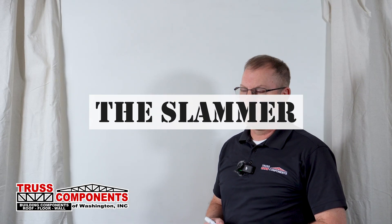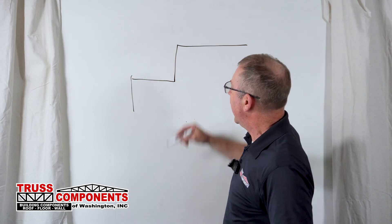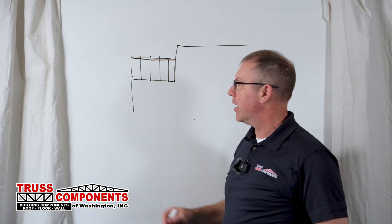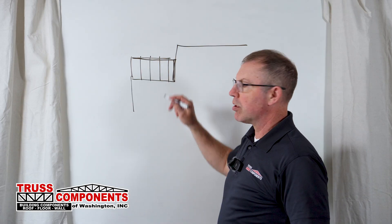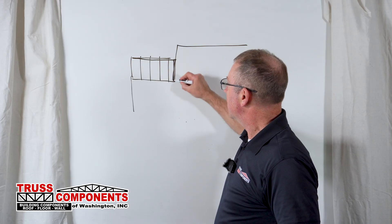Accessory truss type one: the slammer. Oftentimes in plans, you'll have a situation where you have a low roof that is tying into a wall or a higher roof, and a set of trusses will be making up the roof plane. When we get to that higher roof area, your truss manufacturer can give you an additional truss that can be put right up against that transition. That's what we call a slammer.